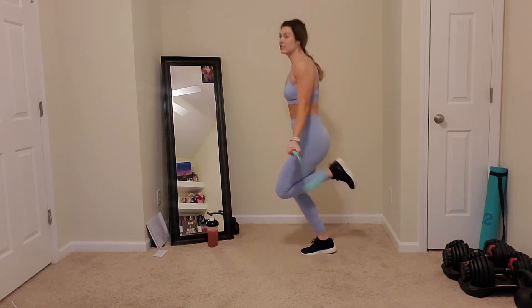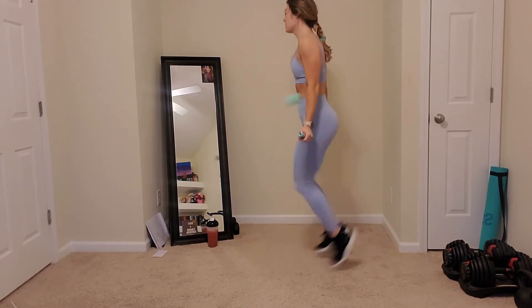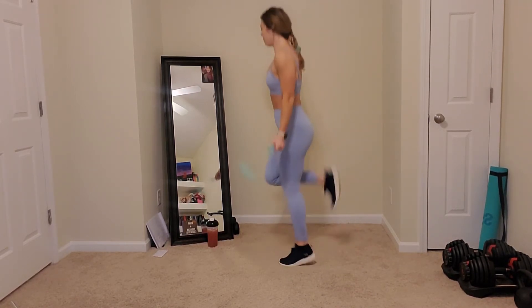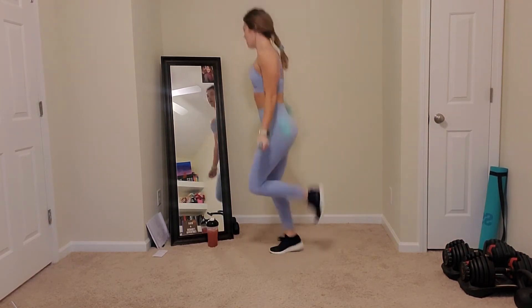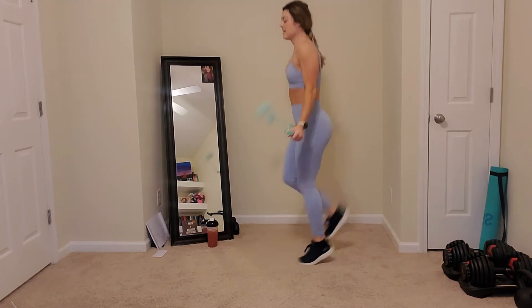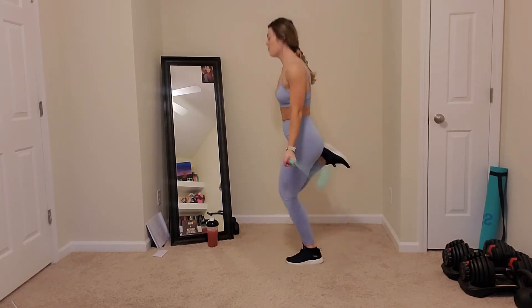15 seconds. Breathe in here. I know this one is straight cardio. In five seconds. Three, two, and one. Good job.